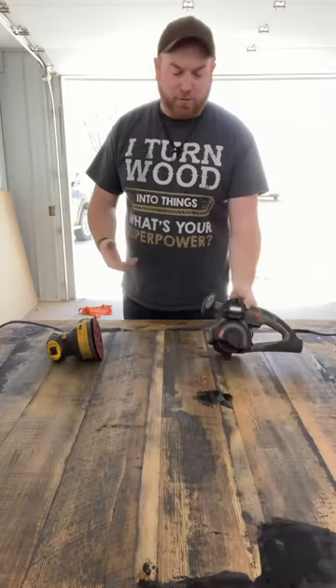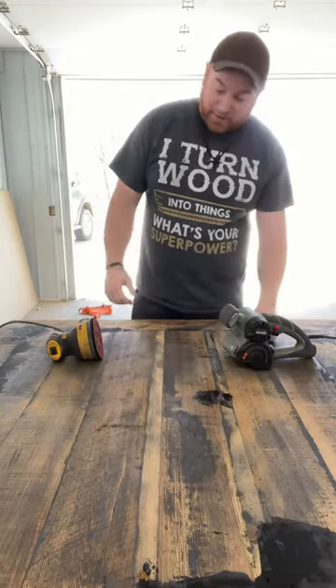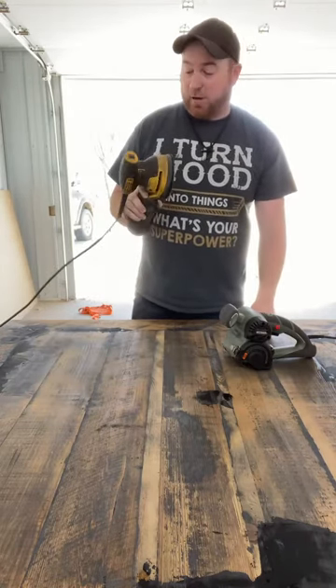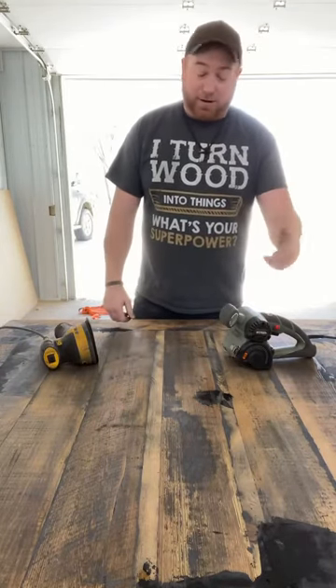I'm not a big review person, but when something actually works for me I like to tell other people. I use these tools like crazy, and honestly the DeWalt's the only one that's actually held up over a year. All my Ridgids are literally dying after a year, which is kind of funny.